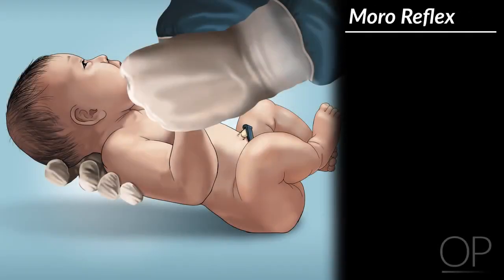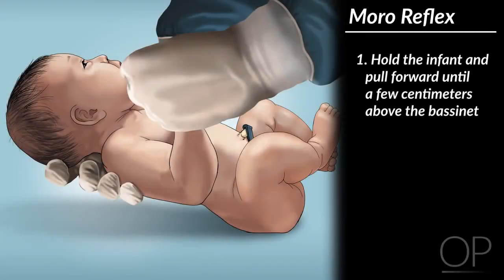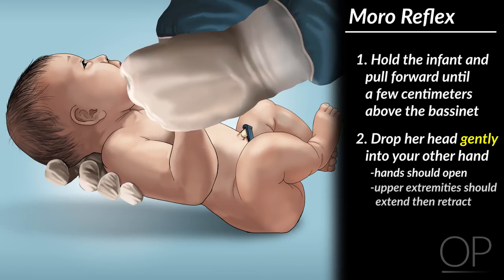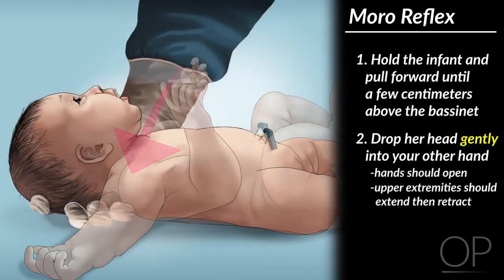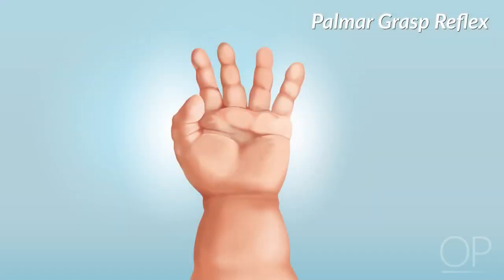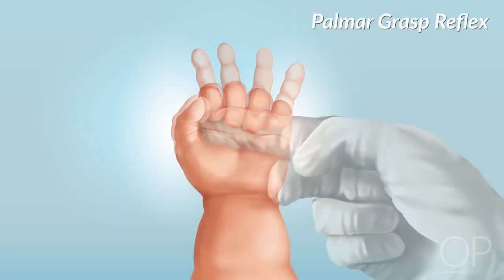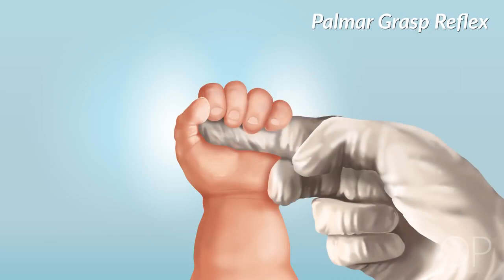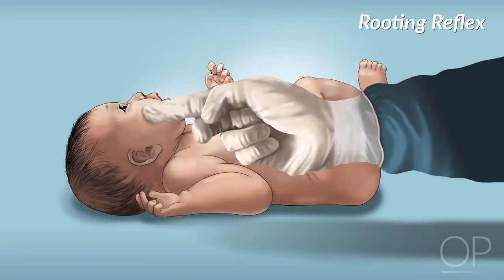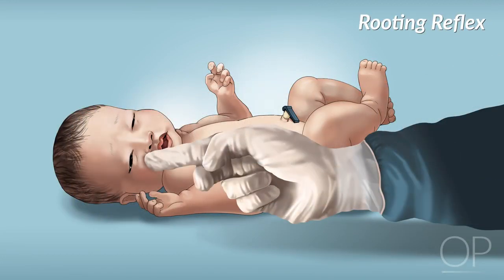To test the Moro reflex, hold the infant's hands and pull forward until her head is a few centimeters above the bassinet. Drop her head gently into your other hand. Her hands should open and her upper extremities should extend and then retract. The palmar grasp reflex is easily elicited by pushing your fingertip into the baby's palm, causing her to wrap her fingers around yours. The rooting reflex is evaluated by stroking the infant's cheek, leading her to start mouthing in anticipation of a feed.